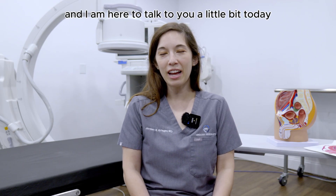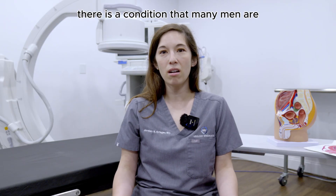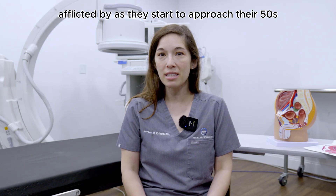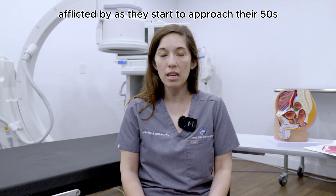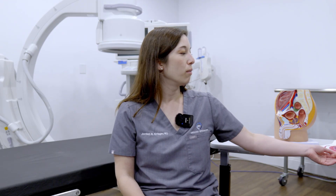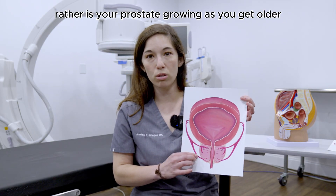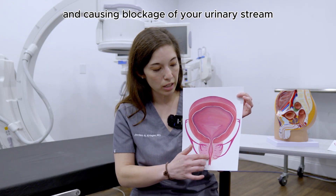Hi, I'm Dr. Jordan Krieger and I'm here to talk to you a little bit today about the HOLEP procedure. There is a condition that many men are afflicted by as they start to approach their 50s called BPH, or benign prostatic hyperplasia. What this process involves is your prostate growing as you get older and causing blockage of your urinary stream.